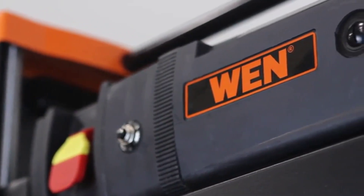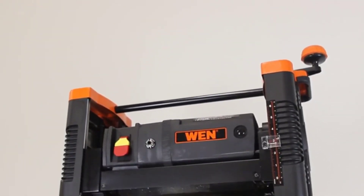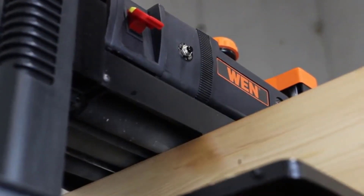Remember when your planer could handle every job you threw at it? The Wynn 12.5-inch benchtop thickness planer repurposes rough and worn wood while also providing uniformity to the thickness of your boards. Attack pieces up to 12.5 inches wide and 6 inches thick.